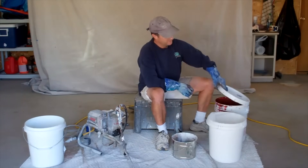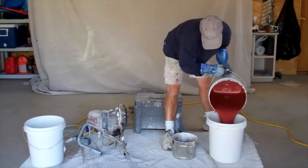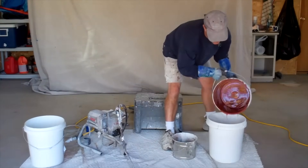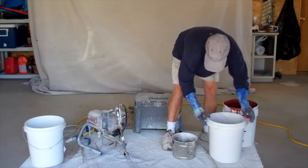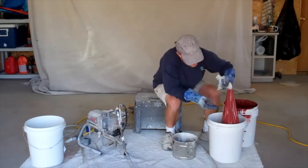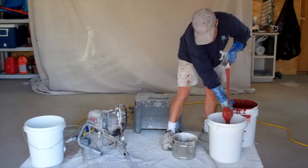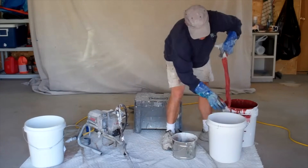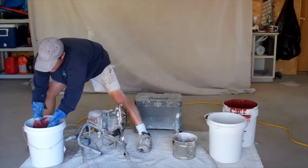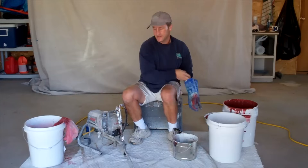First thing we want to do is get the paint set up. Take the five-gallon bucket of paint and dump it in the bucket that has the strainer on it. I usually let it sit there and drain for a while, but I'll get it out of there later with a brush. Unhook the strainer from around the edges, slowly lift it up, let it drain, then take your fingers and squeeze the rest of it down off the end. Get all the paint out of the strainer and into the bucket. Then take your strainer, go over to your clean water, give it a rinse and let it hang in there. You can reuse these many times if you clean them up. Now the paint is ready to be set up with the sprayer.